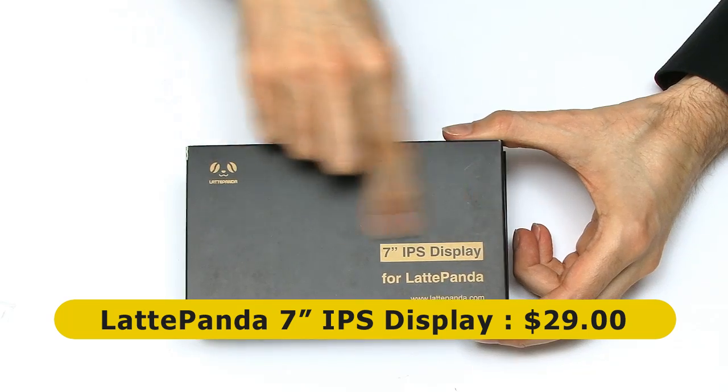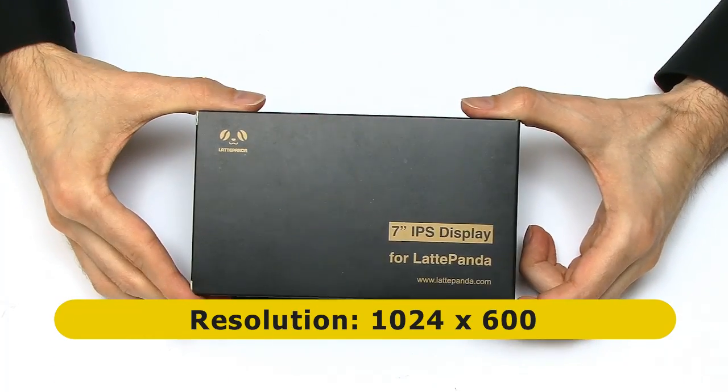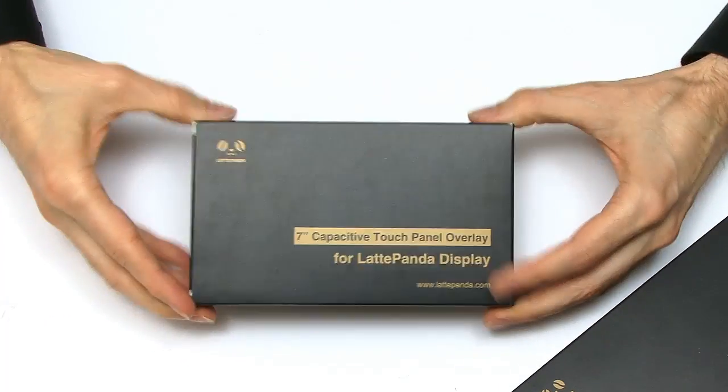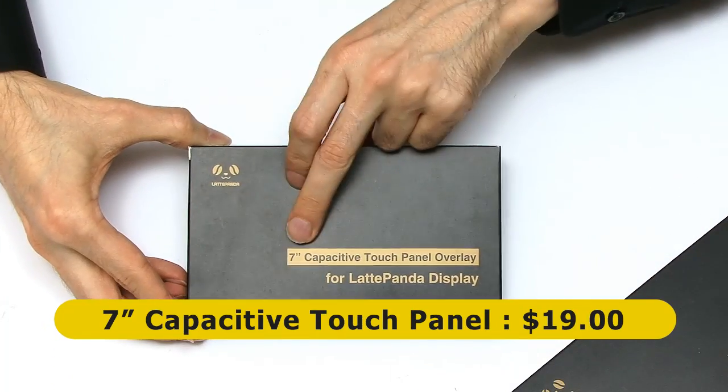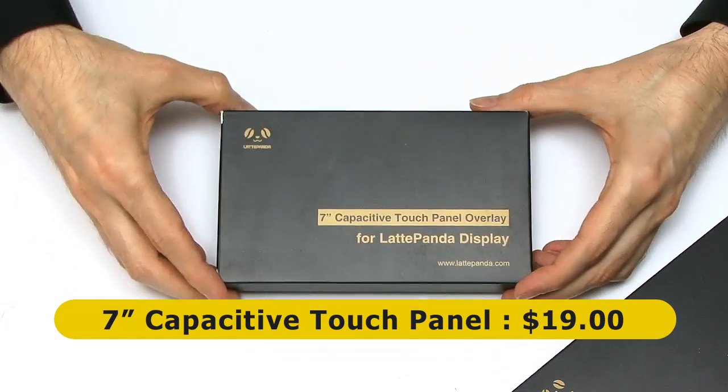This is a 7-inch IPS display with 1024x600 resolution to plug into the Panda. And underneath, yes, this is the 7-inch capacitive touch panel which will go on top of the display.